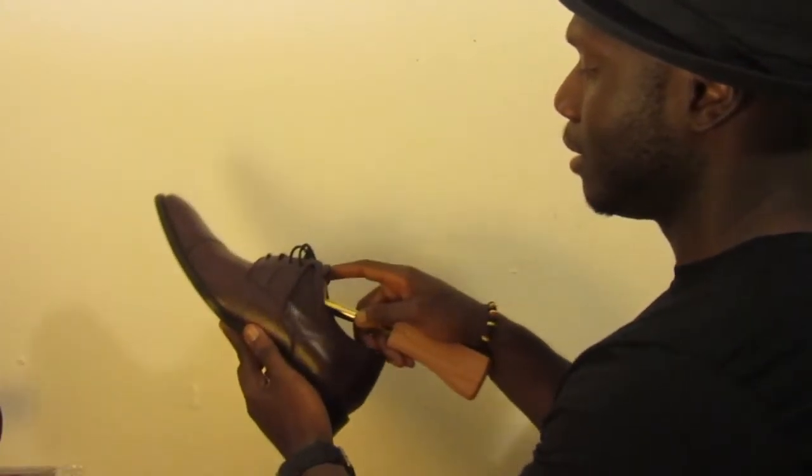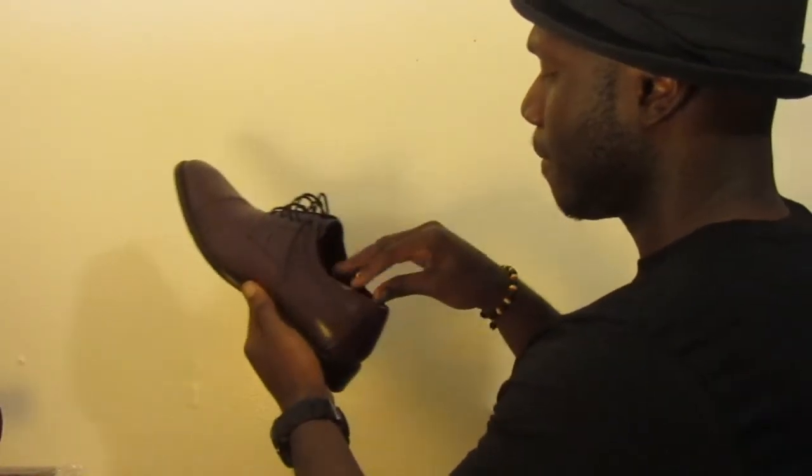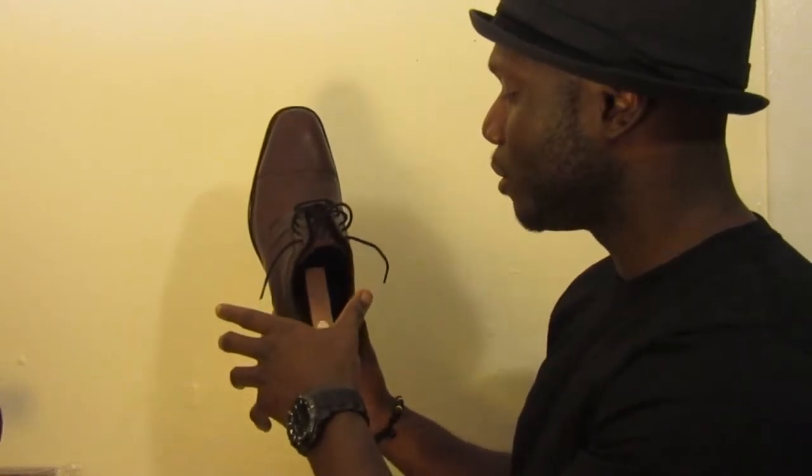Shoe trees — you can find these at your local menswear store. I got this from Menswear House for about 20 bucks. They're made out of cedar wood, which keeps the moisture out of your shoe so your shoe won't smell. And the shape of it ensures that your shoe stays in the shape it was supposed to stay in. All you do is stick it in — just like that. It keeps the shape of the shoe and takes away the moisture so your shoe won't stink. That's my shoe care essentials video.